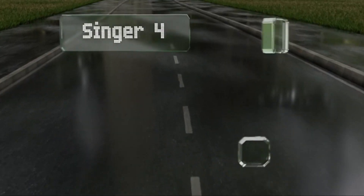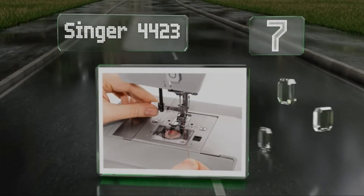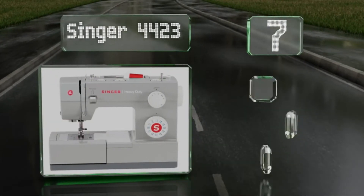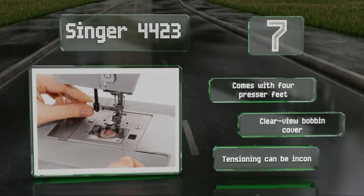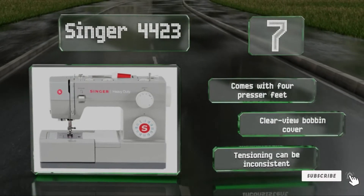At number 7, you won't have to worry about your machine shifting all over the place with the Singer 4423, as it's built with a heavy-duty frame that stays put. It provides a total of 23 built-in stitches and a rapid 1100 stitches per minute speed. It comes with four presser feet and a Clearview bobbin cover, but its tensioning can be inconsistent.